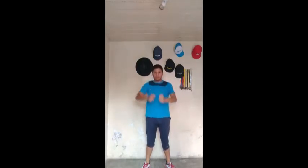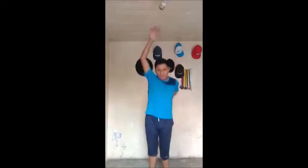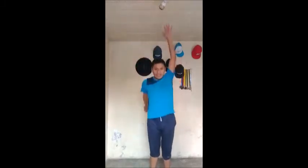Enfrente: 1, 2, 3, 4, 5, 6, 7, 8. Recuerden, son movimientos articulares, ¿sale? De cabeza a pies. Veamos con brazos: 5, 6, 7, 8. Cruzado: 1, 2, 3, 4, 5, 6, 7, 8. Círculos grandes: 1, 2, 3, 4, 5, 6, 7, 8.